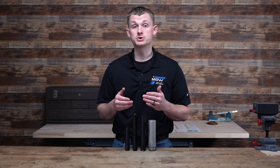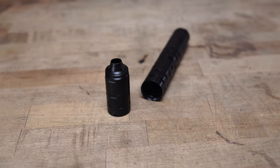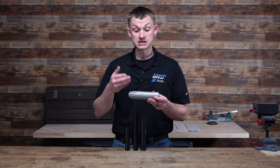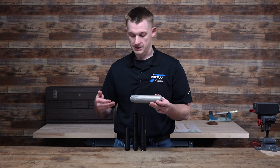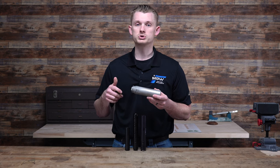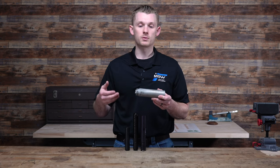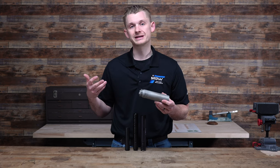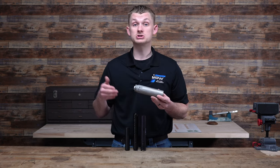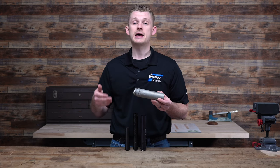Looking at handgun suppressors, maybe a little bit less cleaning is needed. If your can can be taken down easily, like the Dead Air Odessa 9, you can clean it more often, but you don't have to — a few thousand rounds is more than enough. Looking at a rifle can, these can't be taken down as easily and they don't get as much buildup as your rimfire. With a rifle can, you can go thousands of rounds without having to clean it. Honestly, you don't want to over-clean a suppressor — the more buildup you have, the quieter it's going to be to an extent. With a rifle suppressor in 5.56 or .30 caliber, every few thousand rounds is fine — you don't have to do it every few hundred rounds.